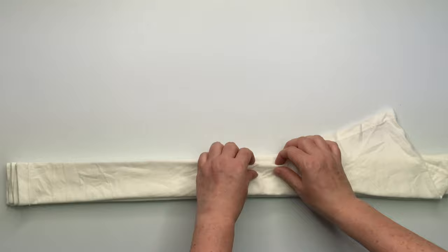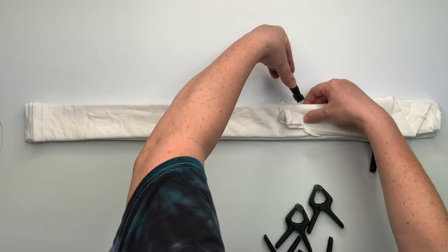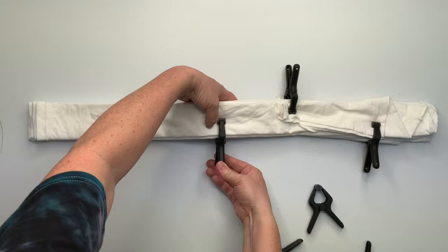Once I have everything folded the way that I like it, I'm going to use clips to hold everything in place. That way when I'm working with the sinew, the folds don't come undone and get all messed up. I found these clips on Amazon, and I do have a link for them down below in the description box along with everything else that I use for tie-dye, so make sure you check that out.